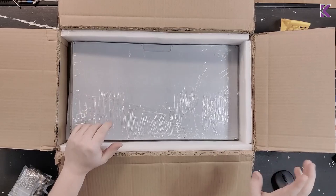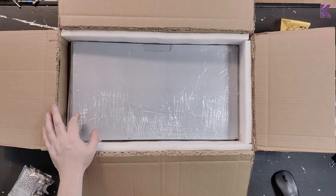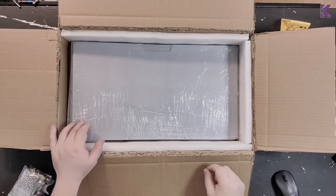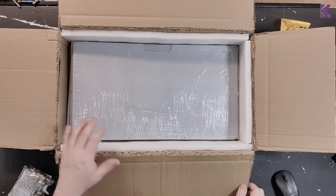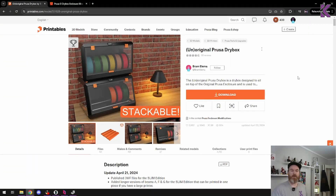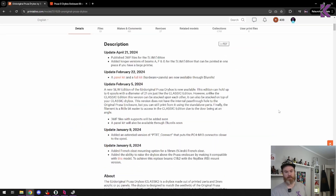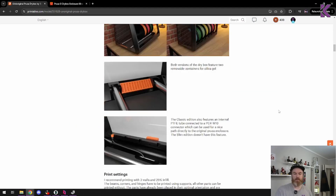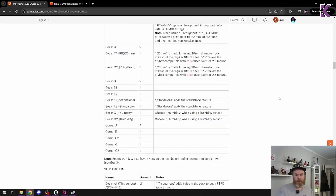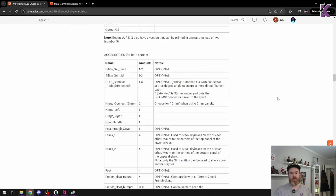I'm going to get the instructions up on my screen. This is not a tutorial so I'll just give you a short little update as I go along. All the instructions you need are on the Printables page — super easy to find, just scroll down and there's a list of all the printed parts and all the parts you need.